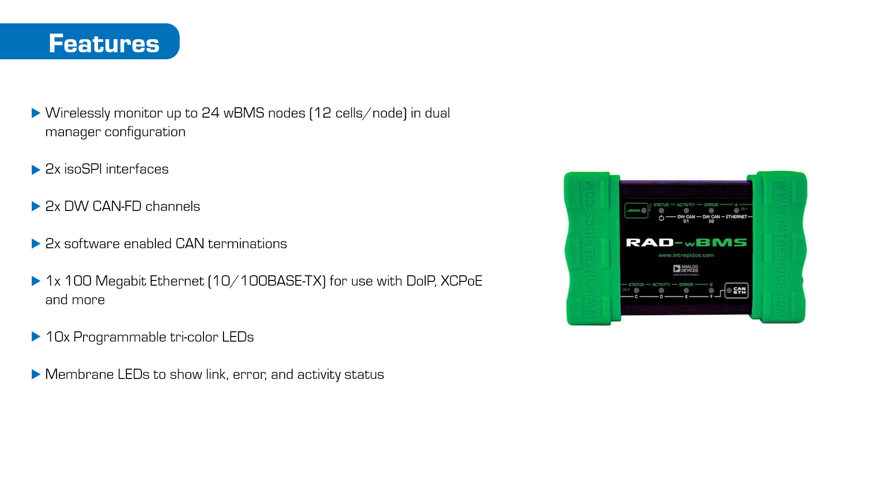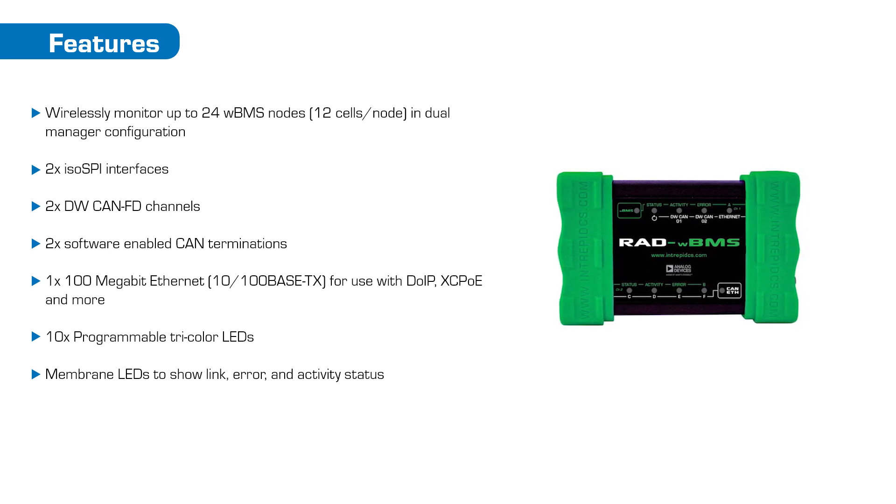For more information, feel free to contact me. My name is Don Hatfield, and I'm the Wireless BMS product manager for Intrepid.